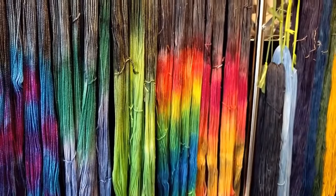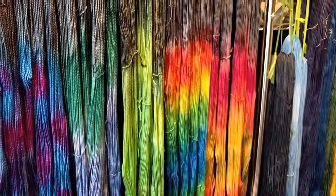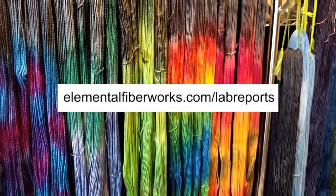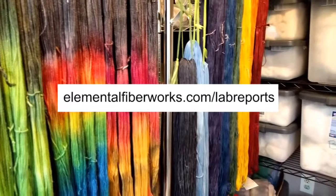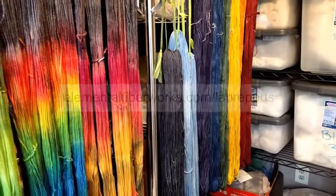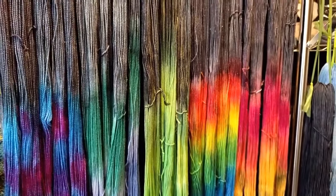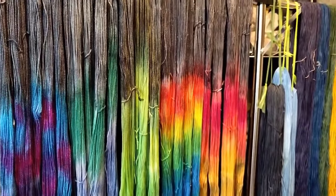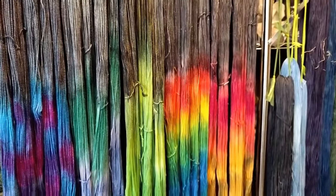If you want to know exactly when it goes live, be on my mailing list. You can sign up at elementalfiberworks.com/labreports and you will get an email as soon as the shop update goes live on Friday. It will probably be around 2pm Pacific. So if you want one of these awesome Nebula mini skein sets, sign up now so that you are notified as soon as they go live. I have a feeling they're going to go fast.